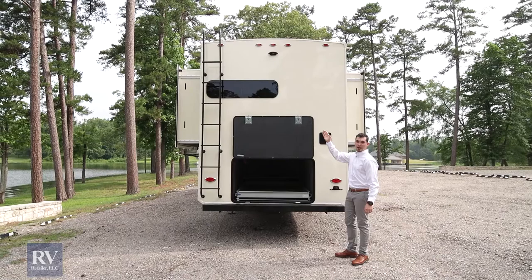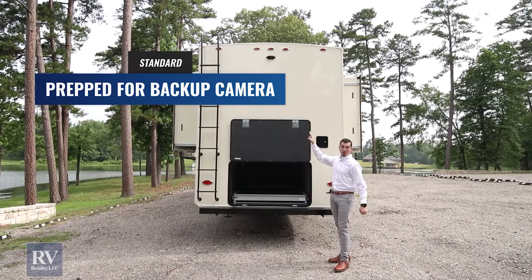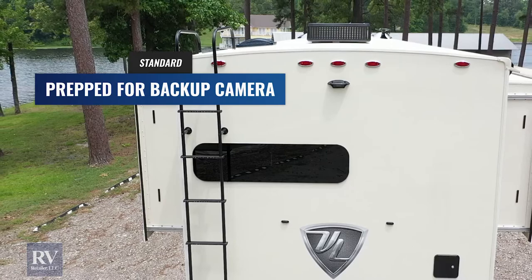You'll notice on the back of the Volano that it's prepped for a wireless camera in the back. You can easily plug it right in and get the monitor for the inside of your truck, which you can see when you're in reverse or going down the road. Volano already has it prepped on the back here so all you have to do is plug it in — no wiring, nothing to mess with. It makes it super easy and convenient when you're heading down the road.